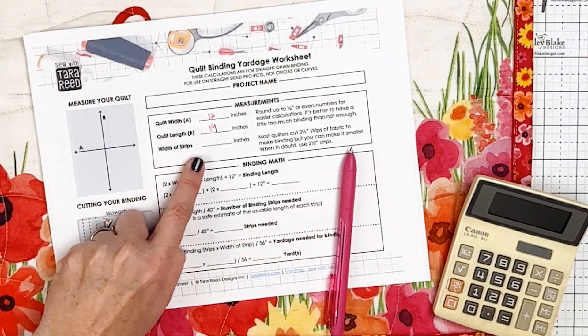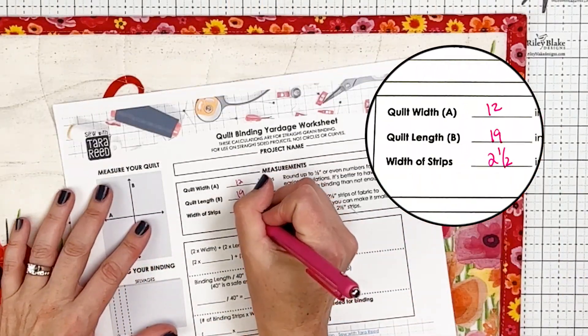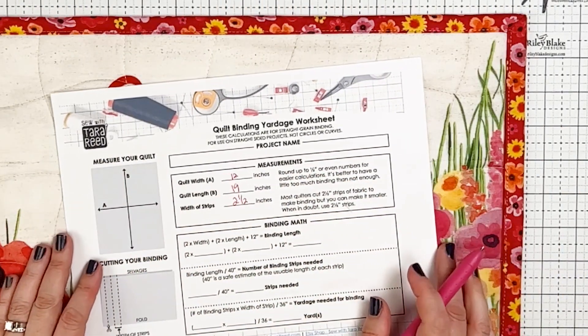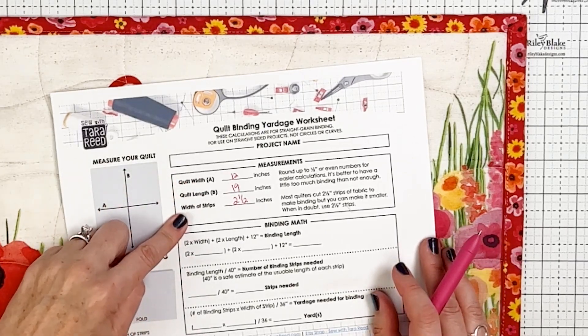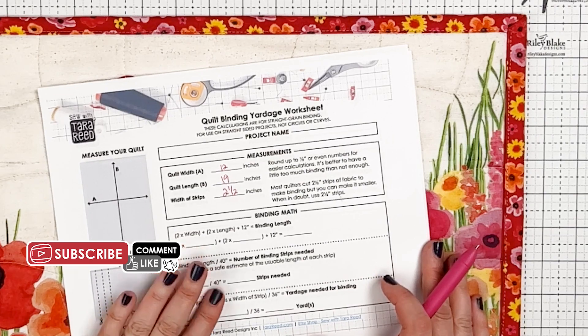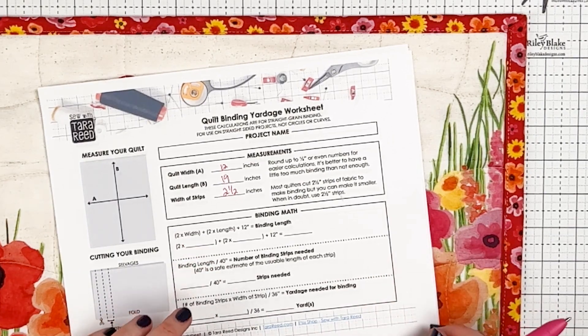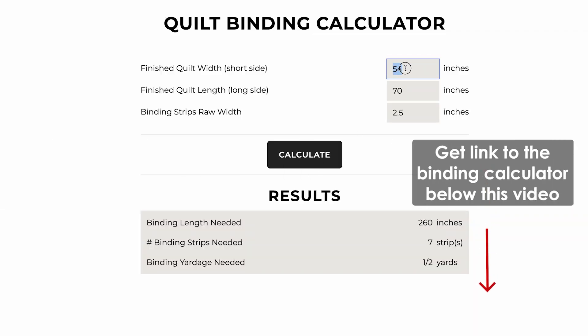Then we're going to decide how wide we want our binding to be. We're going to put two and a half because that is very standard. So now we have our three measurements and we can do our math. You can either do your math on the worksheet you can get for free on my website, or use my calculator that will take these numbers and work out all the math for you. But it is good to know what the math is to begin with.